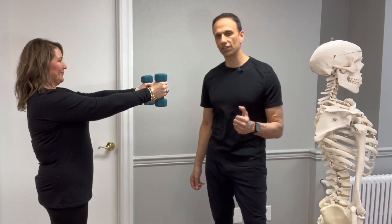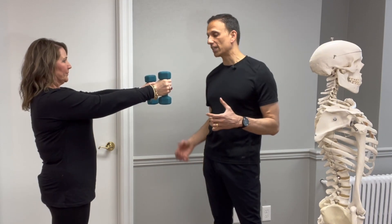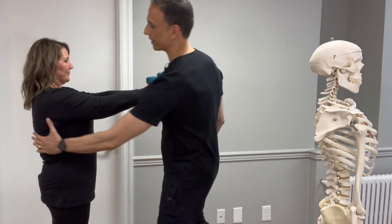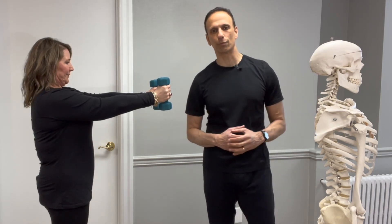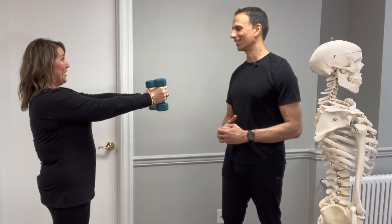Studies have been done on this test to see if people with osteoporosis have back weakness. Those who typically have trouble holding the position for at least two minutes do have some back weakness that could be contributing to the pain they experience while doing upper extremity or arm work.